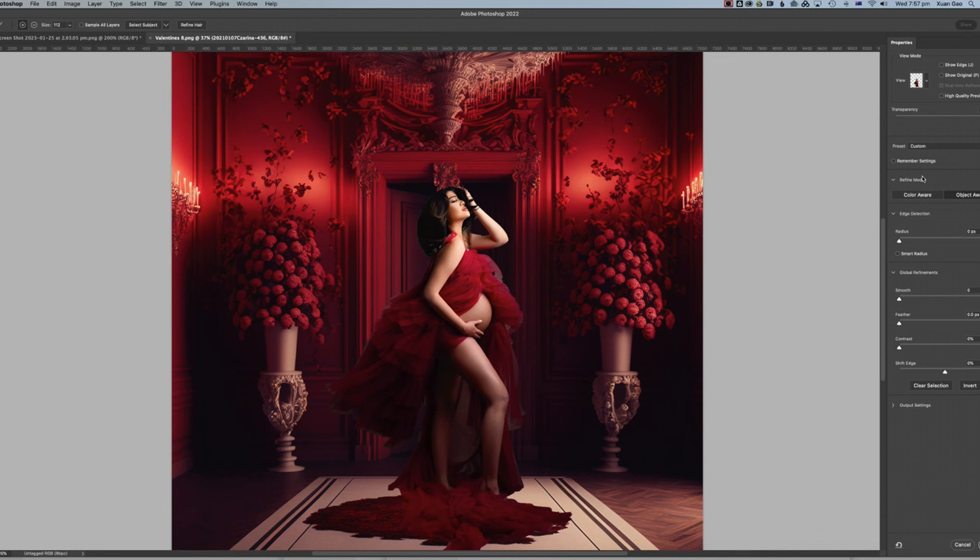First I want to quickly check if 'Color Aware' is going to make a difference. Comparing: object-aware versus color-aware — I think object-aware is still better. The next step is to use the Refine Edge Brush tool — the second brush option. Click on that and go around her hair a bit to see if it helps. Then go around the body to see if that improves things too.